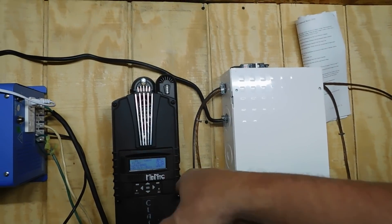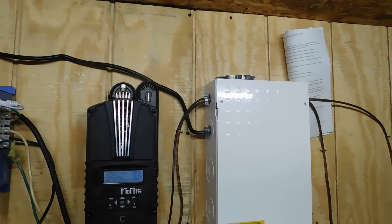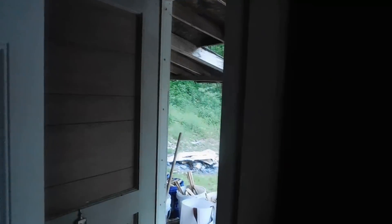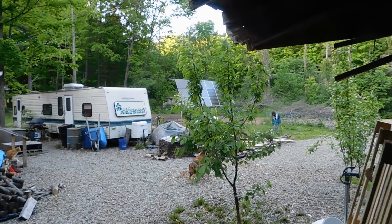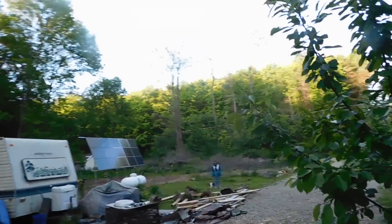Everything is up now, everything is rewired, everything is good to go. The system is all set for right now, and I'm very curious to see what we're going to pull in on a decent day with everything up.